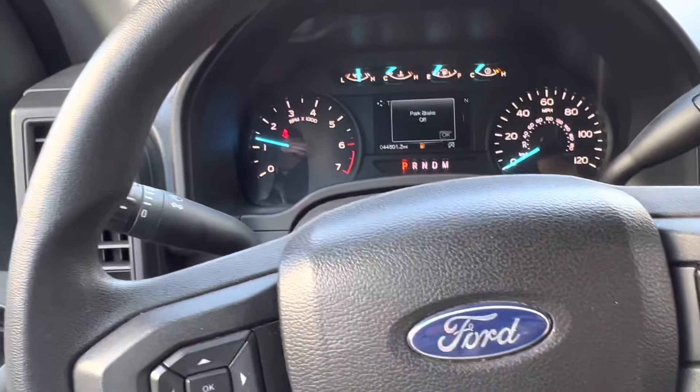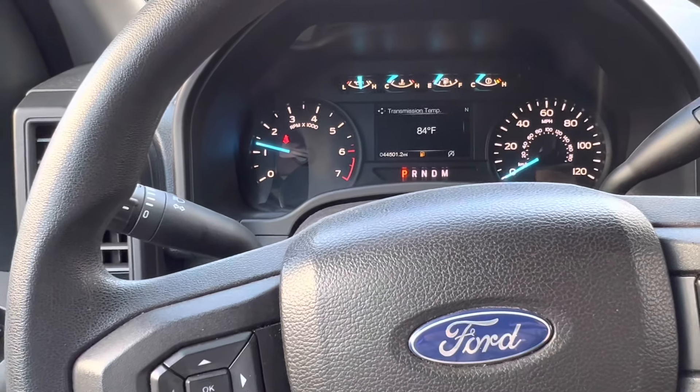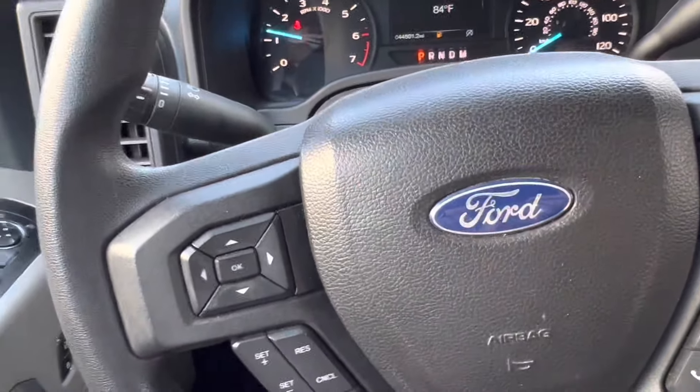Hello, I'm Brian Esser from HowToAutomotive. In today's video I'm going to show you how to put your Ford F-150 — this is a 2018 model — into electronic park brake service mode.